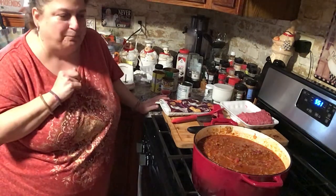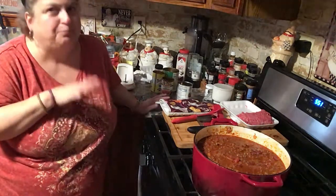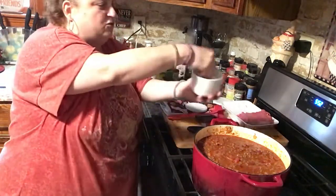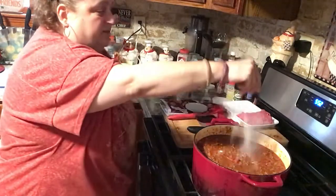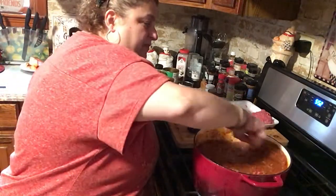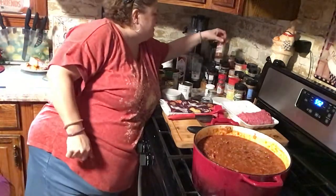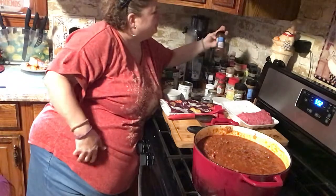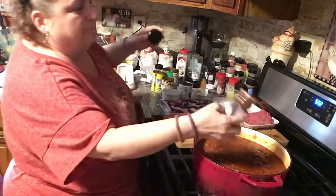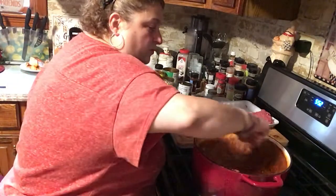It definitely has a garlicky taste, but it's certainly not over the top — it's actually pretty perfect. The one thing it does need is more salt, so I'm gonna add a little bit more and then everybody can salt to their own taste. It's not spicy at all. I think I'm going to add a little chili powder — just a bit — because chili powder is something separate from the chili seasoning. And whoever wants to add cayenne to their bowl, like me and my son, we can do that.